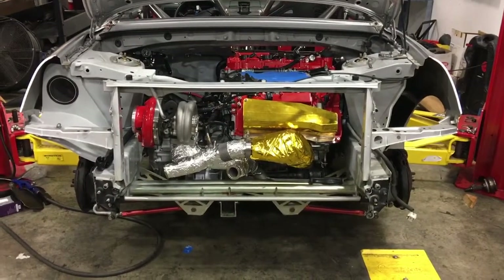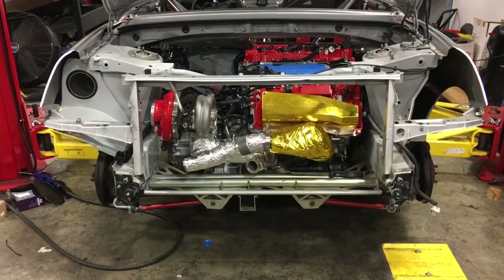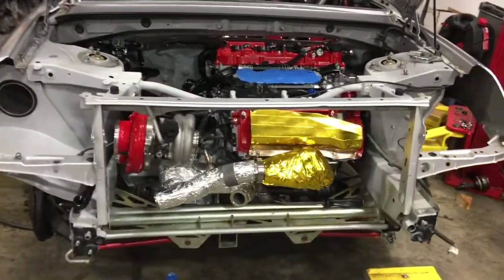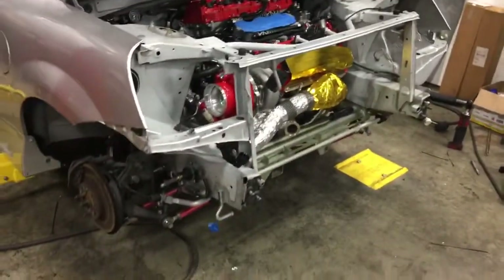Welcome back to the DD Performance Research MR2 squared project. This is the evening of Saturday July 15th and you are looking at an engine installed in an MR2. Finally! It looks amazing.